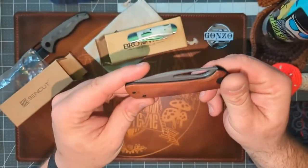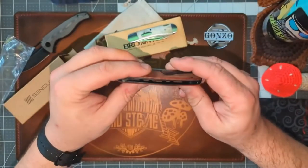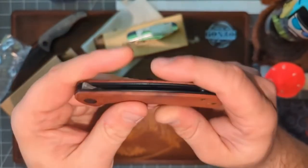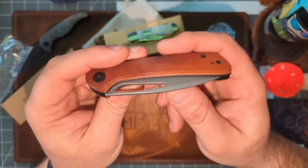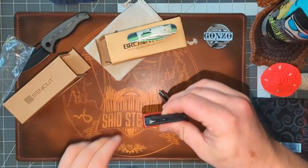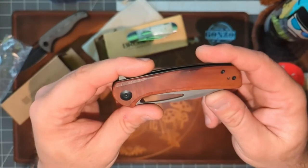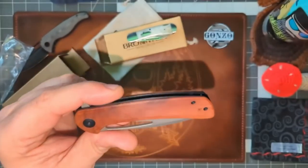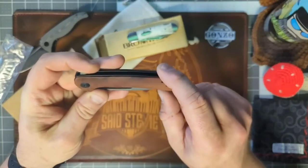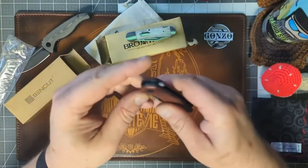The handles just say 'wood' — I'm not sure what kind, but it looks very good, done really well. It has a liner lock with steel liners — confirmed by the magnet test. I just checked the pricing: this is 45 dollars. So you've got 35 for the Brother and 45 for the Sencut Onerous.